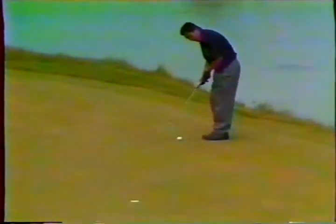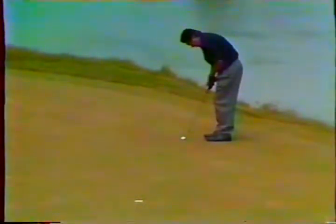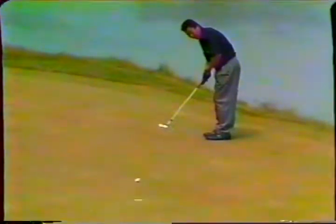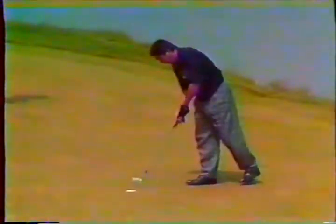Ozaki for a bogey — remember he put his ball in the water here. So it'll be a double bogey six for Ozaki, which will drop him to even par for the championship and one over on today's round. That's tough.